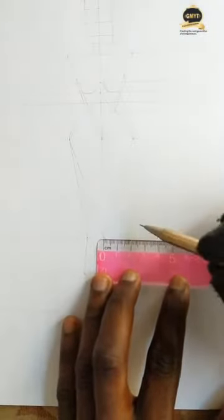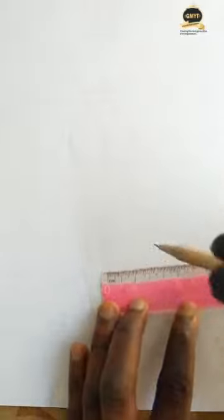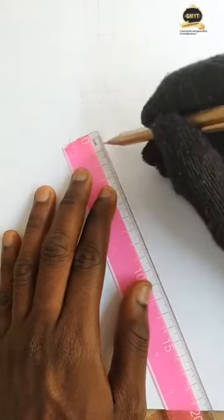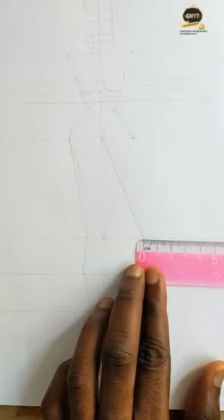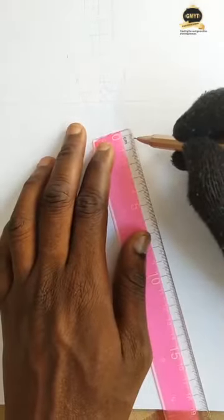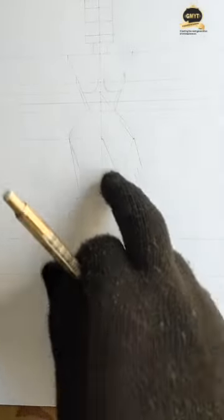Now for this other side, from the center of the knee you measure 3 centimeters to the right-hand side. You will now join the line to the center of the hip this way — measure 3 centimeters, join the line. Then you measure 1.2 outward and join it to this extent of the hip here. You measure 3 centimeters, join the line to the center of the hip, measure 1.2, join it to this side.